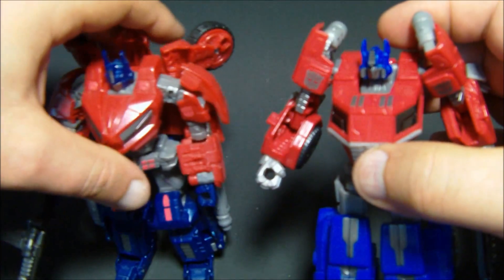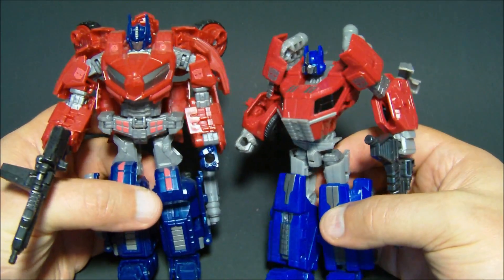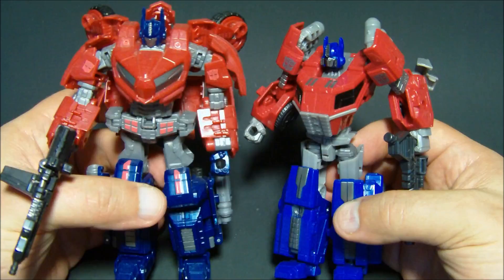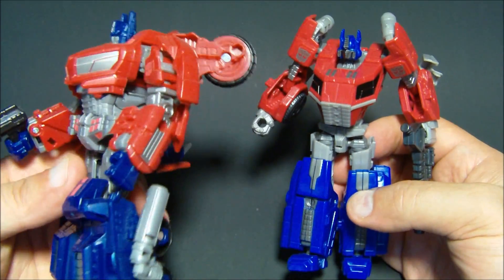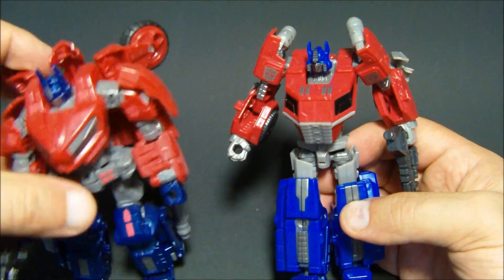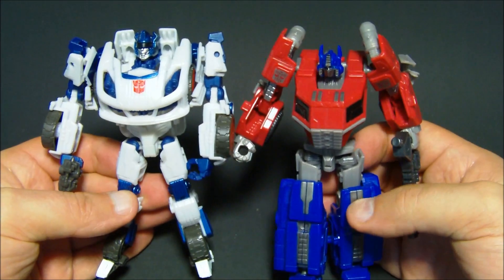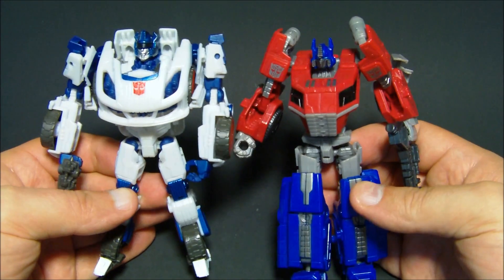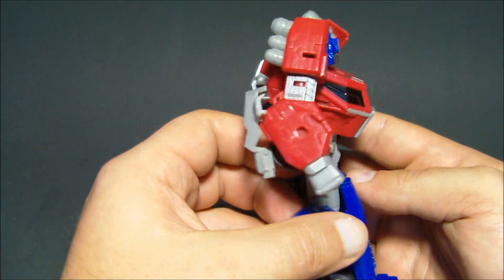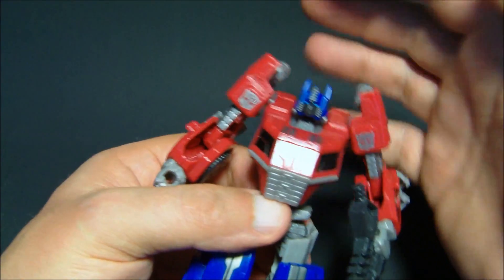Size comparison real quick — bringing in his Cybertronian brother here. They did downsize these deluxes. I will say I like the War for Cybertron one better — it's a little bit more fiddly, twice as long to transform, but it's a little bit bigger, you get more bang for your buck. And then one of his wave mates here, Jazz. Yes, out of scale — Optimus obviously should be a little bit bigger — but it still works well. Maybe we'll get a Voyager out of this guy. A couple of nice Autobot symbols there too.